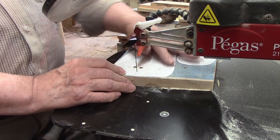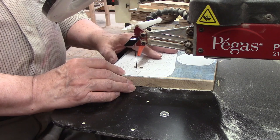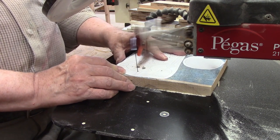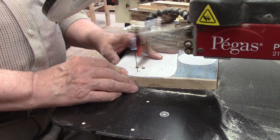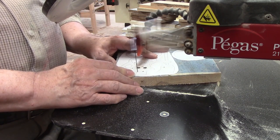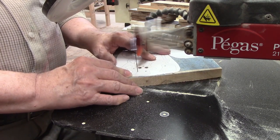Along with my Pegas scroll saw, I use two accessories all the time. The first is a lighted magnifier which helps greatly with patterns with lots of detail. I'm not using the light at this time because it tends to wash out the video picture. The second accessory is a foot switch which allows me to start and stop the saw blade without having to take a hand off the material I'm cutting.